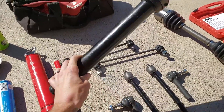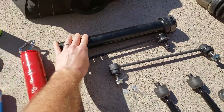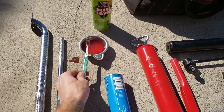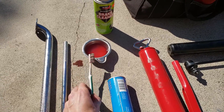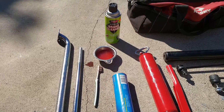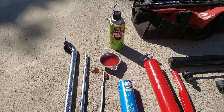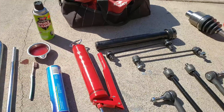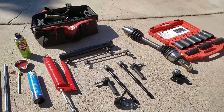You can rent the tie rod tool at places like AutoZone. I've also got a 50/50 mix of acetone and transmission fluid, which works really well as a penetrating fluid — it'll get lug nuts, wheel nuts, and anything seized loose. Some brake cleaner is also nice just for cleaning things up. Let's get to work.